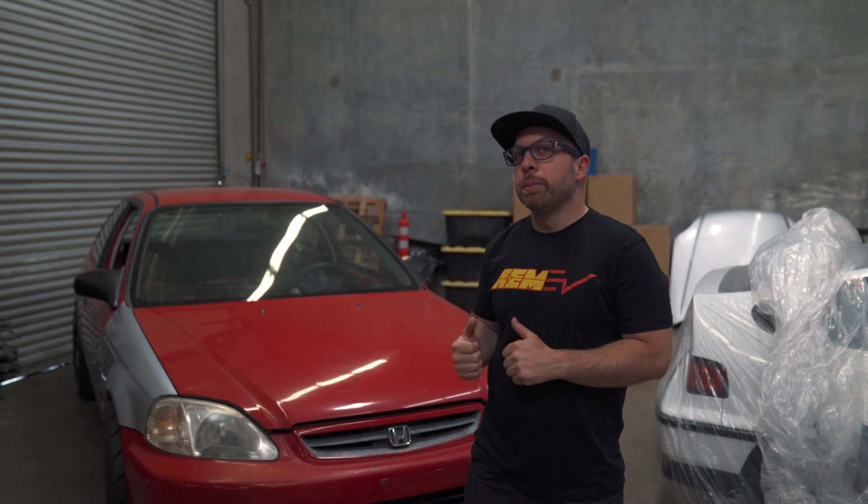Hey, what's up guys, I'm Ryan Bossery from Rywire. Today I wanted to introduce a build I've been working on for a little bit of time — a Civic hatchback with some special stuff: it is a full electric, dual motor, all-wheel drive conversion. Not quite finished yet, but I wanted to show you guys the process and where I've gotten to this point.